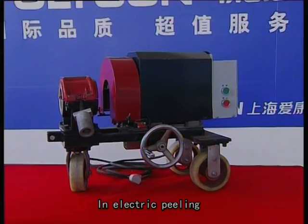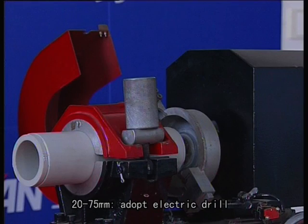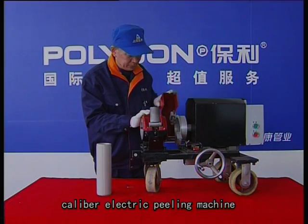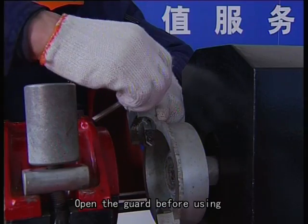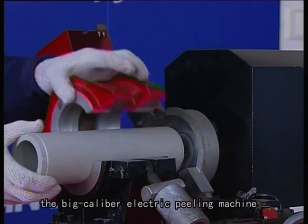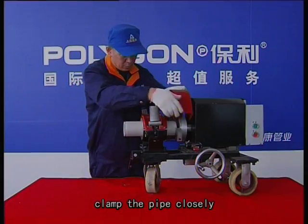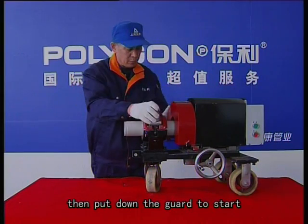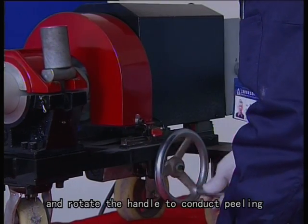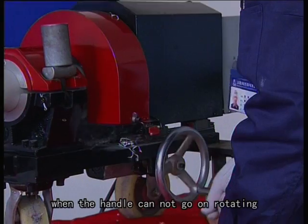In electric peeling, for 20 to 75mm use an electric drill; above 75mm adopt the big caliber electric peeling machine. Open the guard before use, adjust the blade size, and clamp the pipe closely. Then put down the guard to start, and rotate the handle to conduct peeling. The peeling is finished when the handle cannot go on rotating.